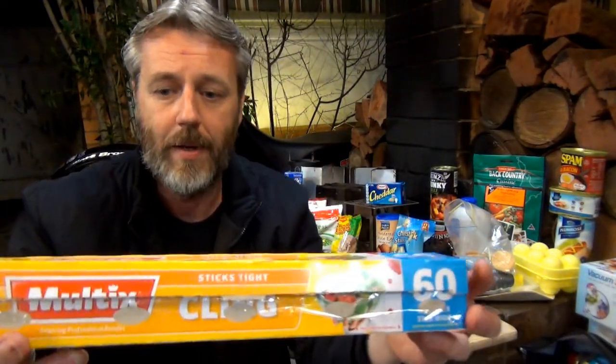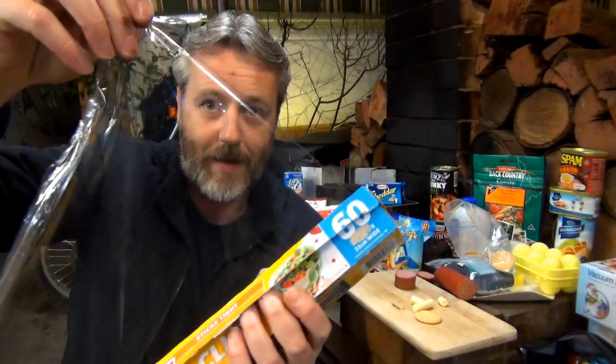Nay just told me that Americans call it saran wrap. So whether it's glad wrap, cling wrap, or saran wrap - basically it's this stuff. Now we all know what we're talking about.